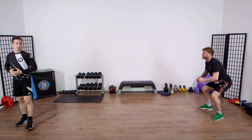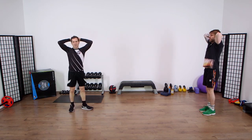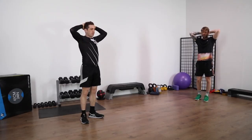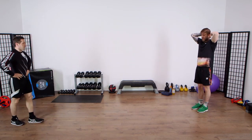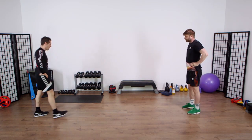On my word of command, you're going to place your hands onto your head and take five big deep breaths. Five big deep breaths — in through the nose, breathing out hard through the mouth. Just a little bit of a pulse raiser to finish off.